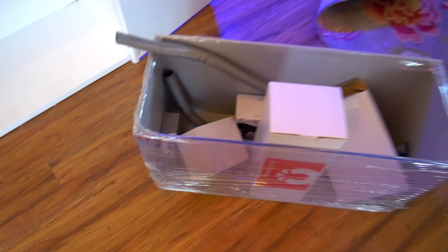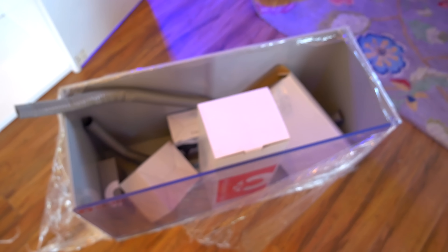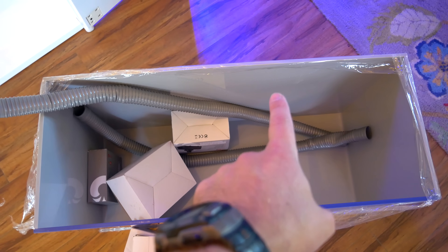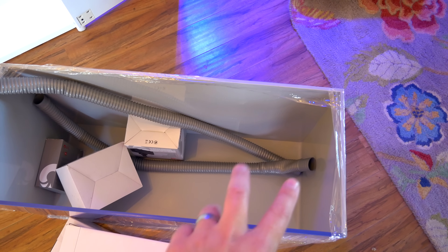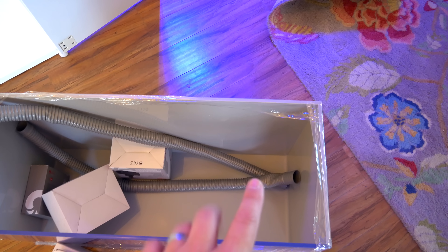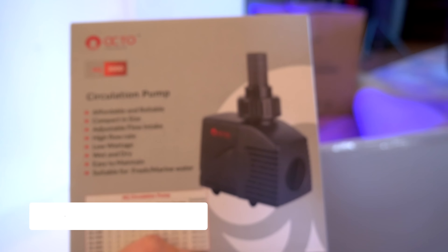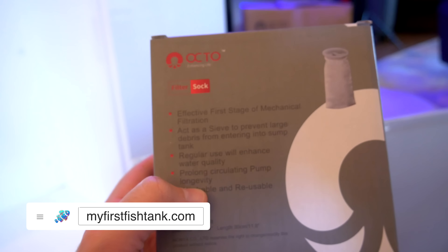Everything you see inside is what comes with the sump package. It's an acrylic sump so it's pretty lightweight. It's more of a Berlin style — you're not going to see many baffles, just one baffle. You have one large main compartment for an oversized protein skimmer, then a return compartment that controls water height. It also includes a gravity-controlled auto top off, flexible tubing, a return pump, circulation pump, and an AQ-3925 Octo filter sock.